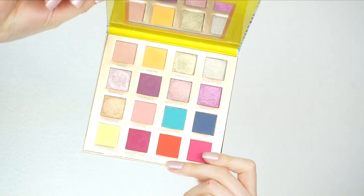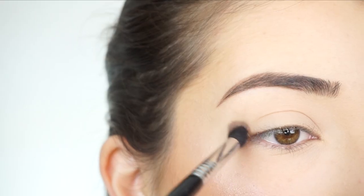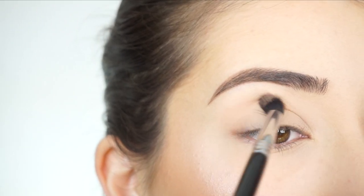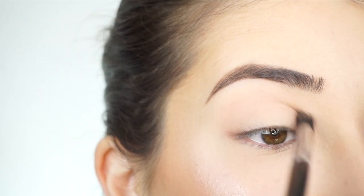I'm going into the BH Cosmetics Summer in Saint Tropez eyeshadow palette. The first shadow I'm picking up is Sand. For my transition shade, I'm going to start by running this through my crease with my Sigma E38 Diffuse Crease Brush, just going back and forth.